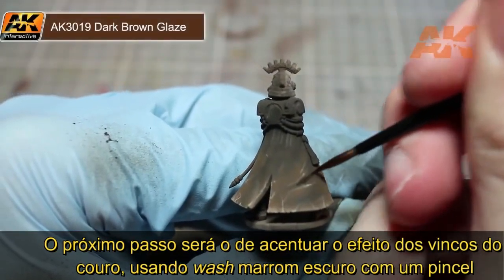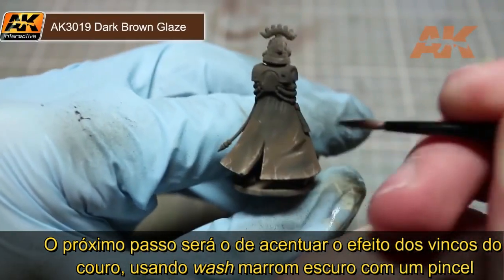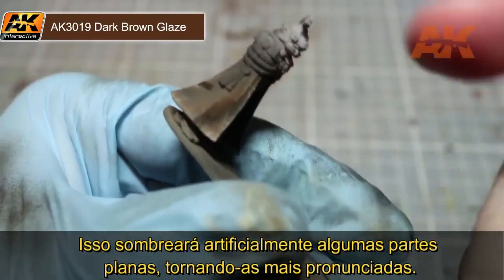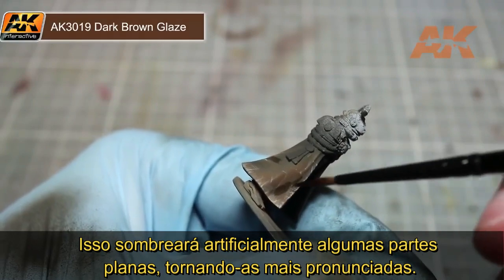The final step in painting our leather is to further accentuate the folds in the cloth. By using the dark brown wash with a brush, we can target the wash into the recesses directly. This will further darken down the shading, making otherwise flat areas appear much more pronounced.